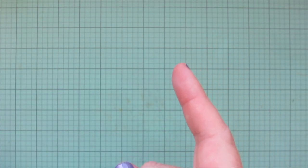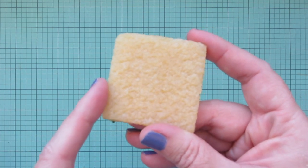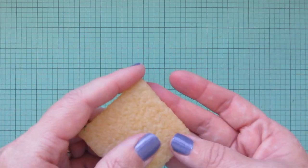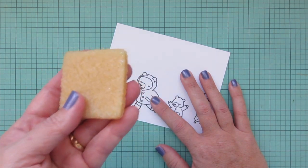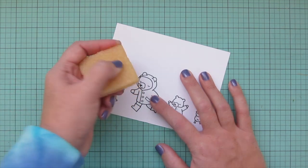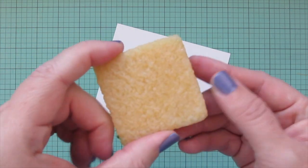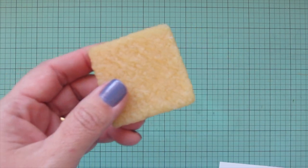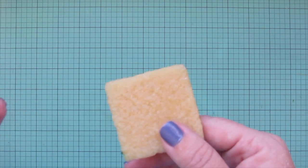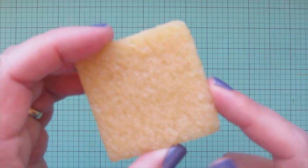Tool number thirteen is the Xyron Adhesive Eraser. If you get a little glue on a card where it doesn't belong, let it dry first — doing it wet will pull up your paper. Then rub the adhesive eraser over it and it sticks to the material and comes right off. Glue residue catches the light and turns shiny, so having this to remove that shininess will really make your cards look more professional.